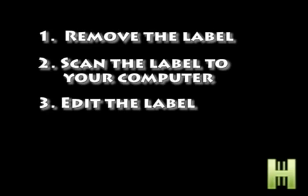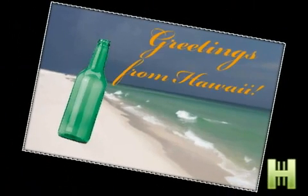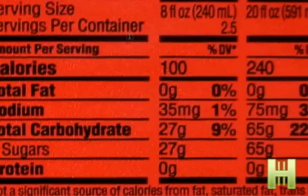Step two: you need to scan the label into your computer. Step three: you need to edit the label. Now, if you don't have a scanner, it's okay to take a photo too. After you've taken the photo or scanned it in, you need to take it into your favorite photo editing software.